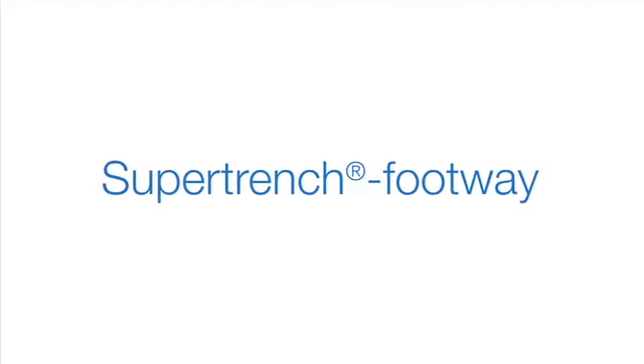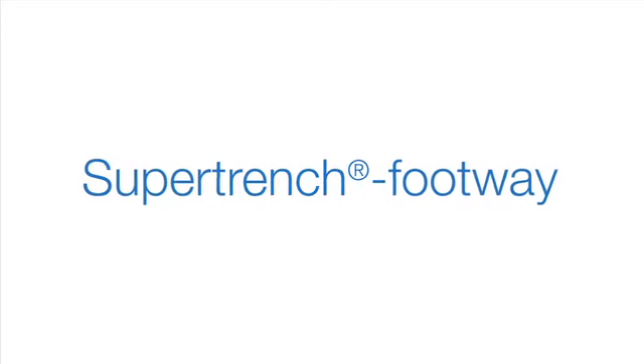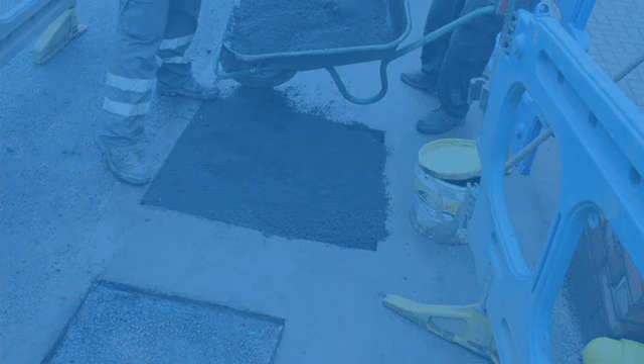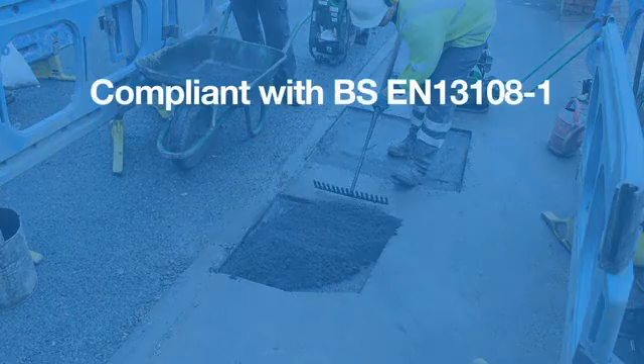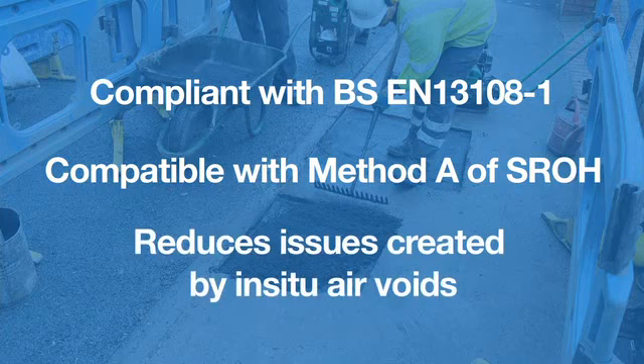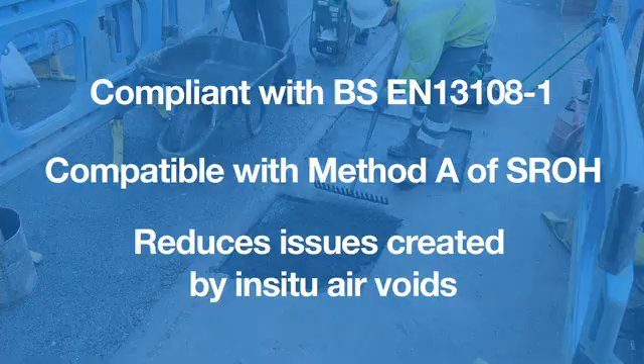The SuperTrench Footway System from Aggregate Industries. A unique permanent hot mix asphalt surface course mixture ideal for flexible footways, footpaths and cycle tracks. Compliance to VSEN131081. Compatibility with the flexible footway reinstatement requirements method A of the specification for the reinstatement of openings in highways. SuperTrench Footway is highly compactable, significantly reducing the issues created by in situ air voids.